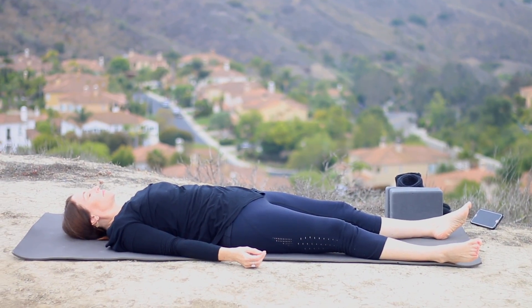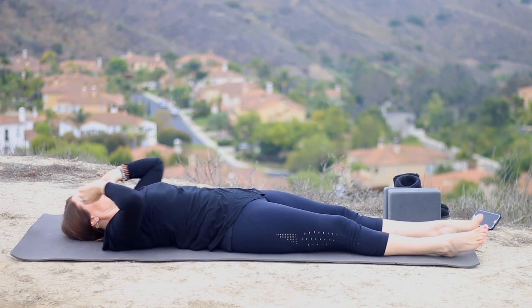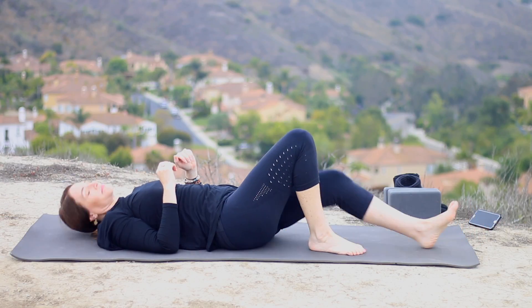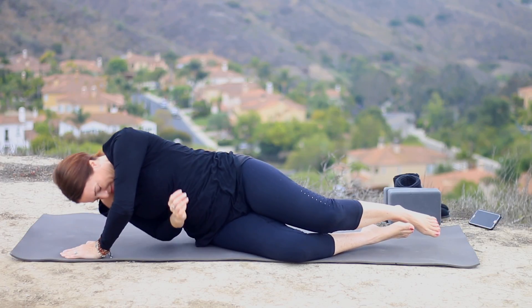And now begin to take some longer breaths. Start to reawaken your body by gently moving your fingers, then circle your wrists and your ankles. Inhale, extend the arms overhead for a long stretch. Bend your knees and roll yourself to your right side. Pause a moment here to thank yourself for taking your practice today. Slowly make your way up.